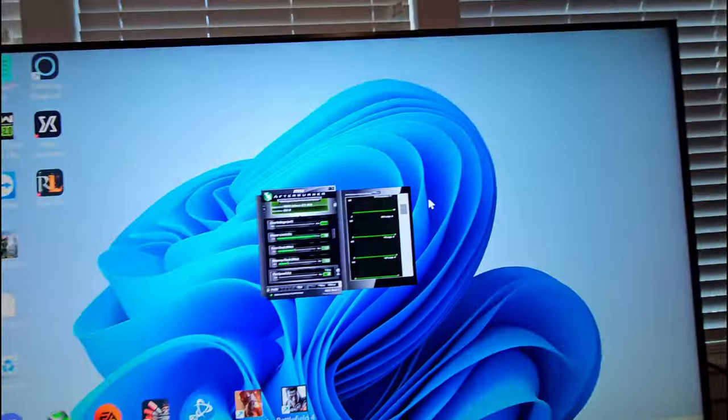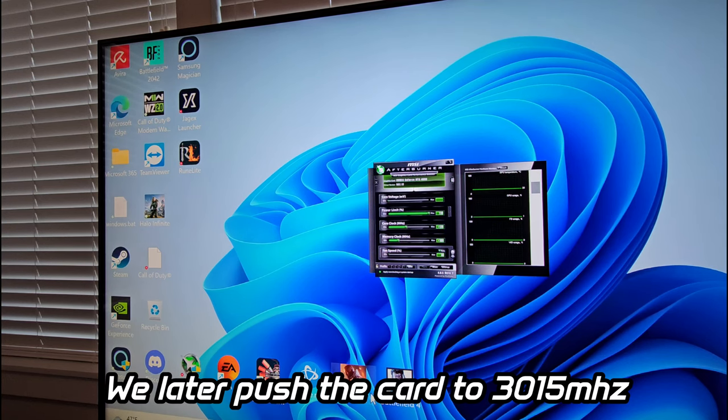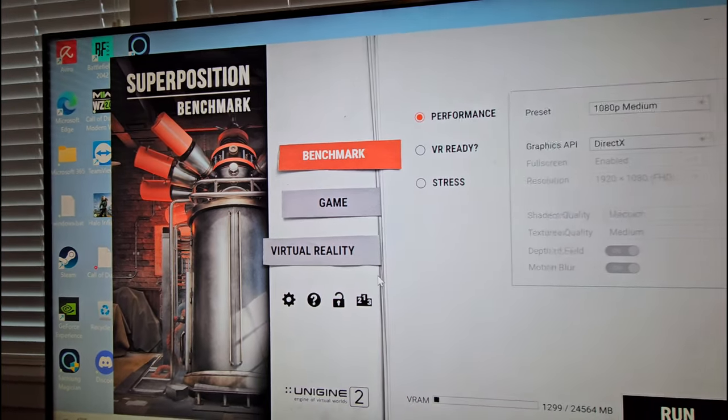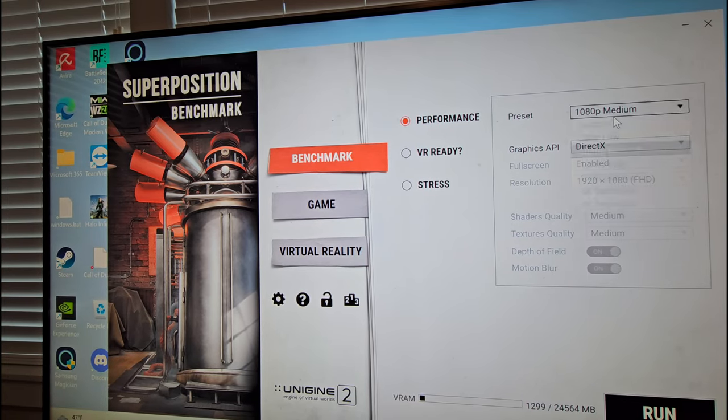Let's jump into a benchmark and let's actually push this thing to the limits. I haven't even hit a ceiling with this card yet, but we've been overclocking it on the Superposition benchmark. What my overclock right now is: I just have a +170 on the core clock and +100 on the actual memory clock. The very first score I got was like 33,200, and the last score I just got was 34,800.